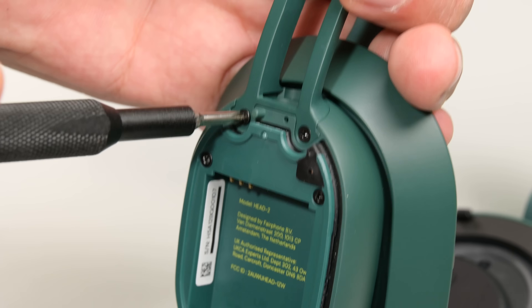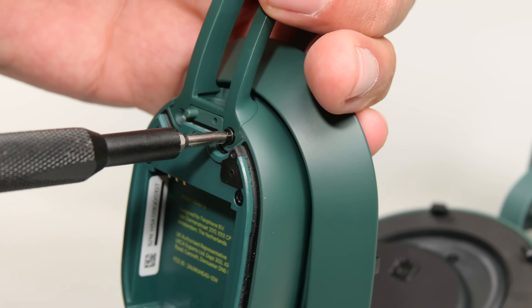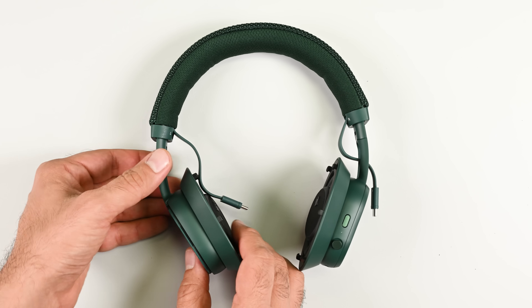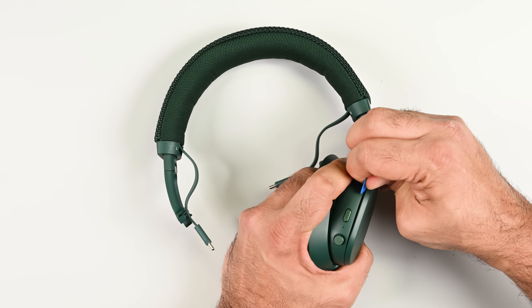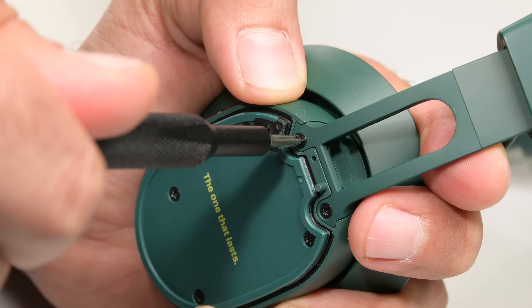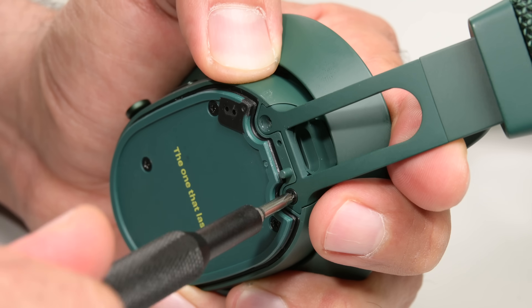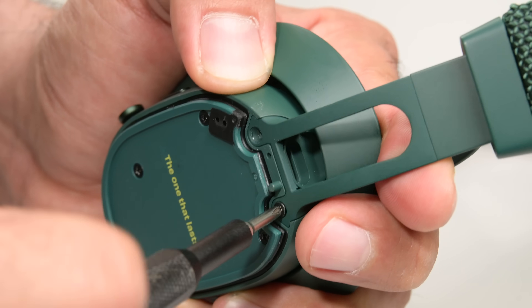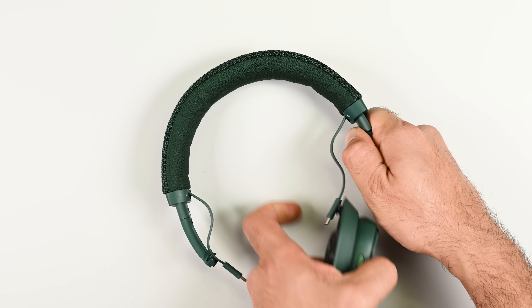Now let's take a look at these new 40mm dynamic drivers. Each driver comes as a complete module, making up one of nine components in the Fairbuds XL that are replaceable with spare parts directly from Fairphone. The new drivers are upgraded with stronger neodymium magnets generating a punchier bass, and combined with a new paper-based speaker membrane, they deliver a much more even tone at the mid and higher end frequencies.